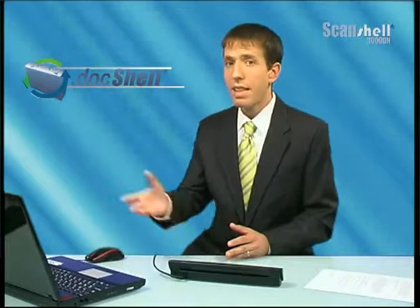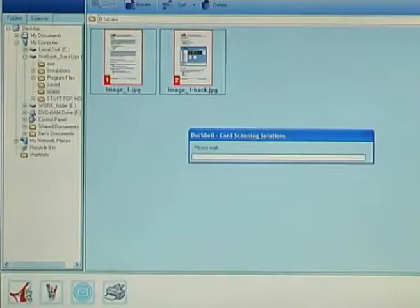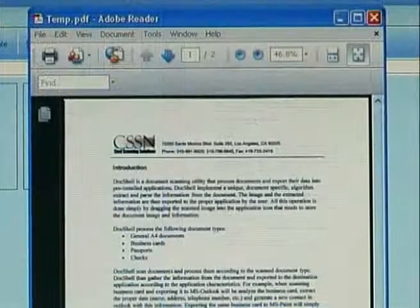The scanner is bundled with the Card Scanning Solutions DocShell software. DocShell is an easy-to-use utility that scans documents and exports the scanned image into any existing pre-installed application on the user's PC. Simply drag and drop the two images, which we created from our double-sided document, into any of the applications appearing in the application panel. In this case, we created a multiple-page PDF file.